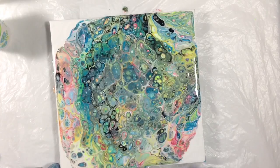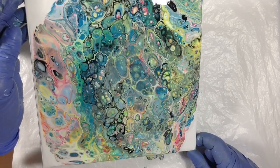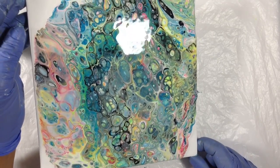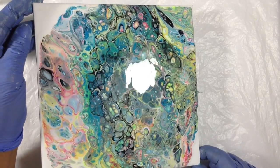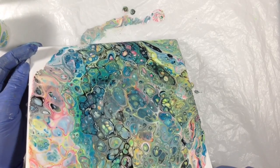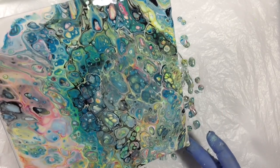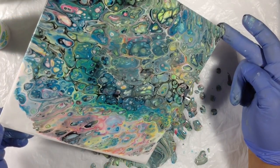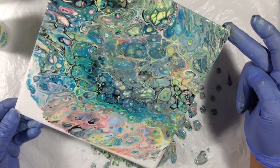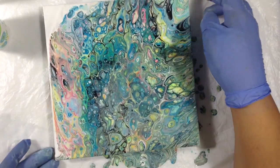I think I'm going to come this way. I can't have everything, so I have to give up something and decide what I'm willing to lose because I want to stretch some of these out. So I lost that pink corner. That's too bad. I'm going to come down this way. I haven't poured this much paint off the canvas in such a long time.